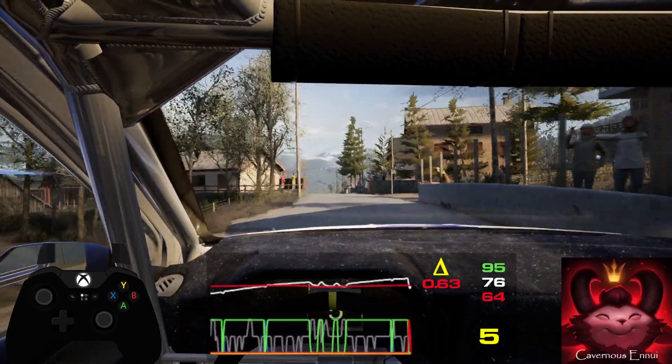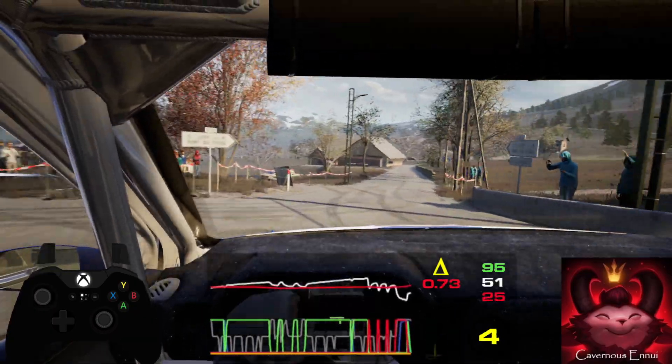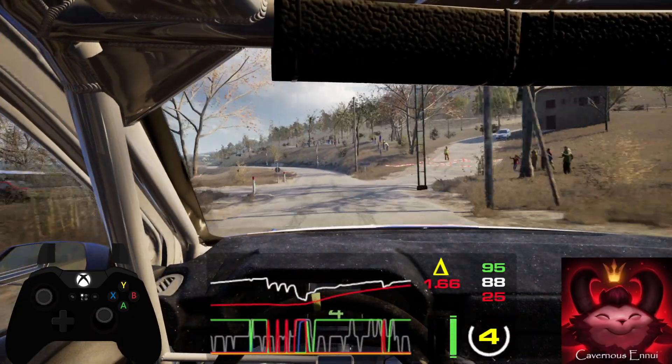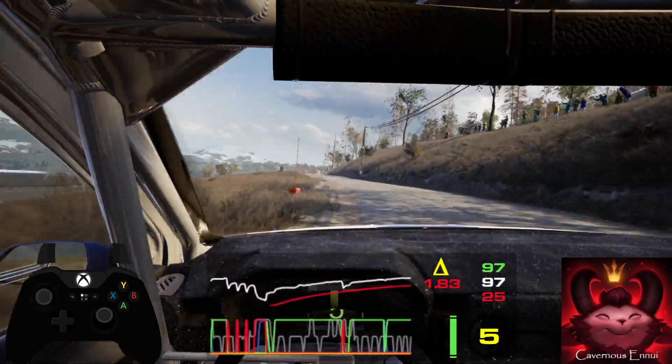Into 4 right short. 80, 5 right short. 90, 6 left sharp, keep in and right over crest. 70, crest.